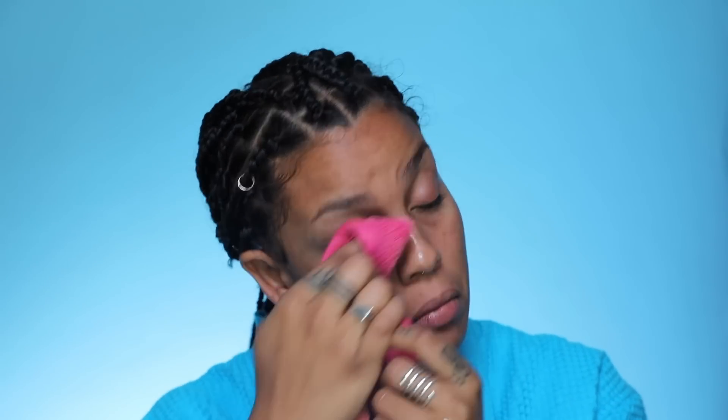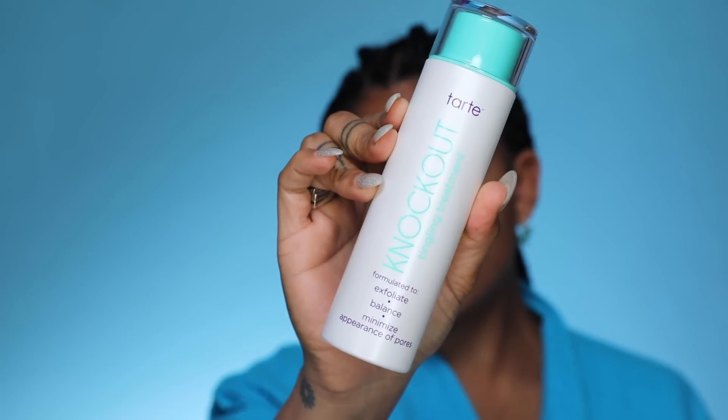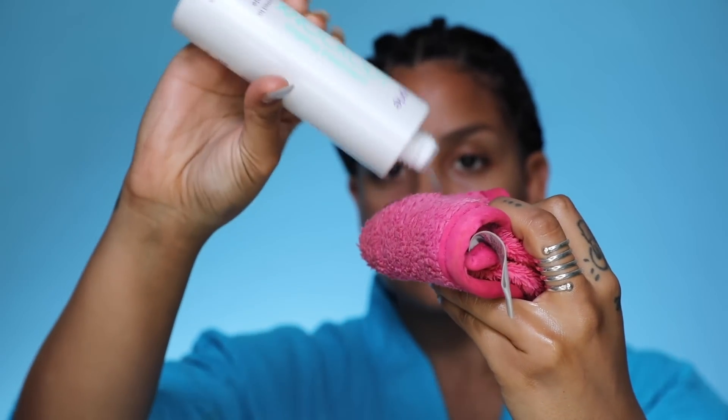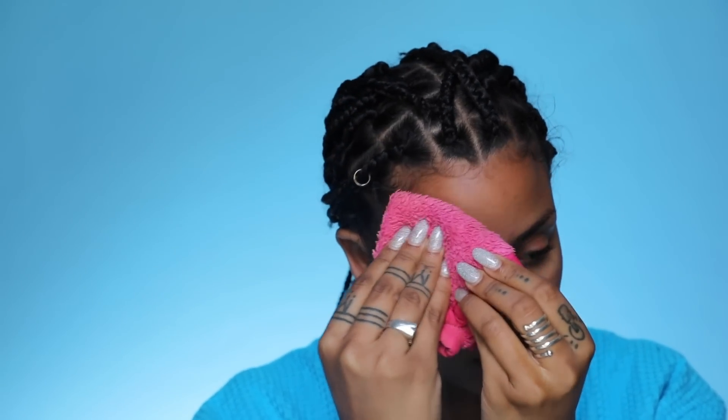Next up is the Knockout Tingle Treatment. This is a vegan skin tingling toner treatment that is going to act as a workout for your skin, helping to resurface your skin as well as balance your pH. It's great for dryness, fine lines, wrinkles, and pores. It has salicylic and lactic acid which is going to gently exfoliate, support cell renewal, and clear skin. I've been using this for about a year and it's helped with my pores, cleared a lot of my breakouts, and really helped resurface texture. If you see redness or feel a little tingle, that's perfectly normal — that is just your skin getting a full blown workout.